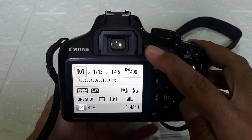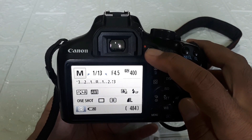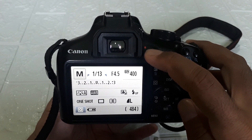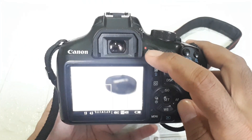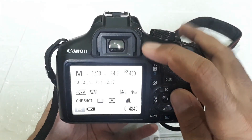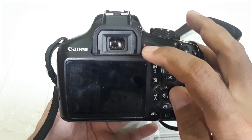This is the live view button. It can also be used as the start button for video — to start recording video and to stop recording. When we press it like this, it goes to live view. And this one here, at the eyepiece — for the live view button.